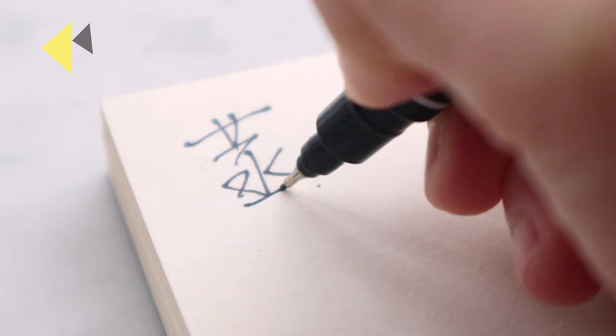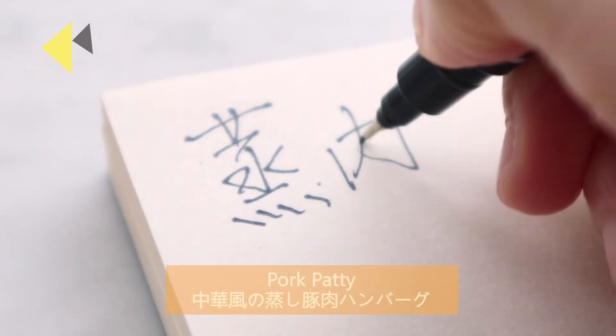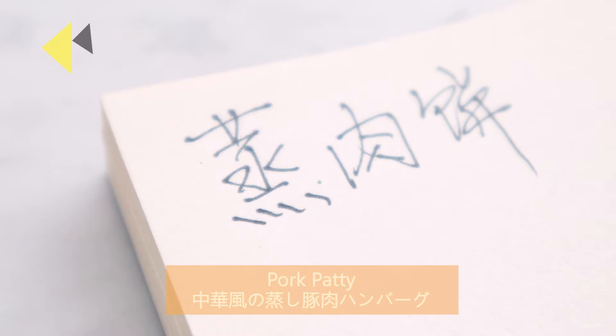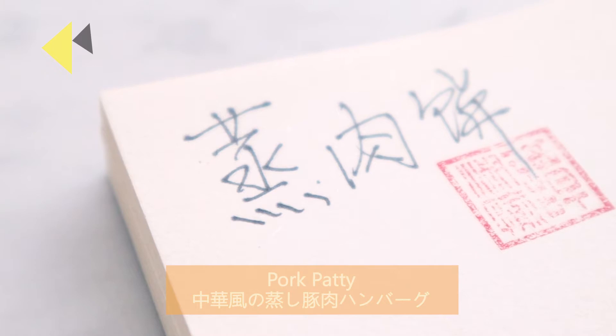Hello everyone! Today we are making a hot sauce. Today we are going to cook for patty. I'm going to make a hot sauce.